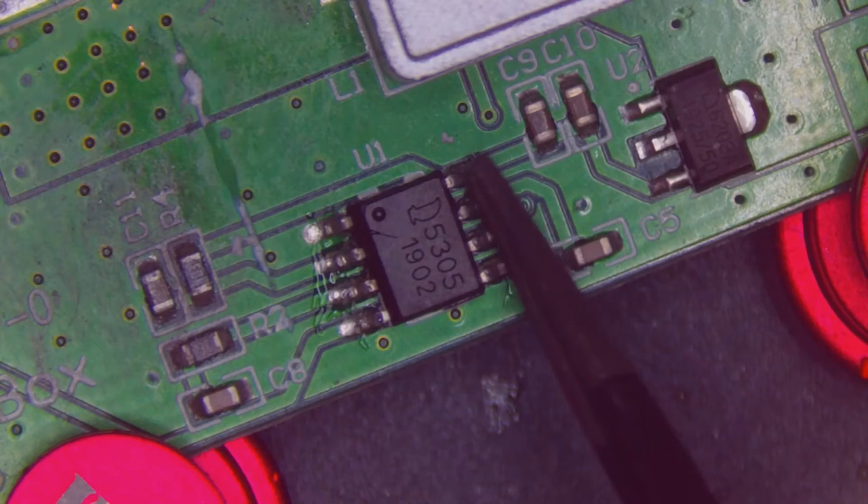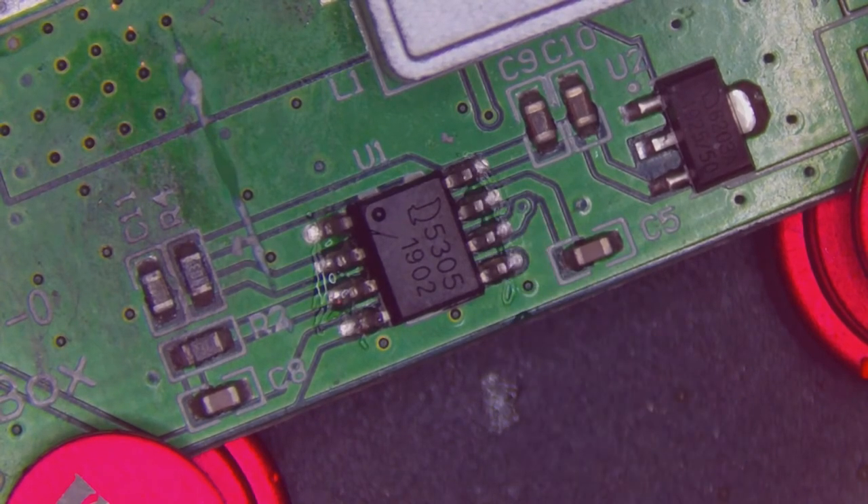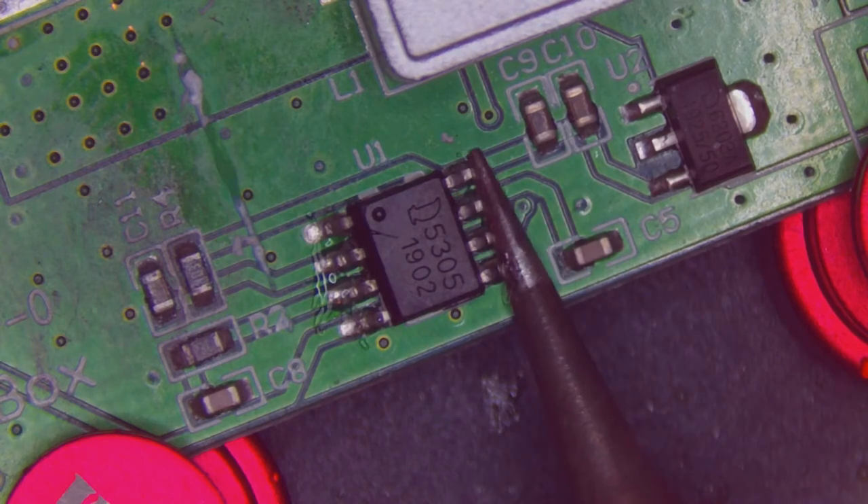So back to the drawing board. Earlier when I was probing around on the board, I noticed that pin 8 of this little IC was connected to the gate of the MOSFET. So we figured it must be the MOSFET driver and therefore the next likely suspect.